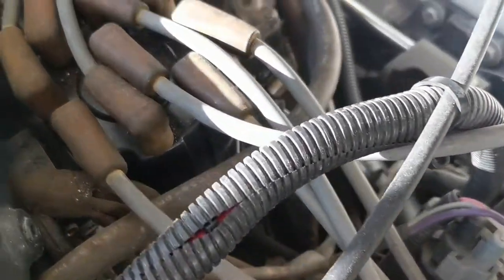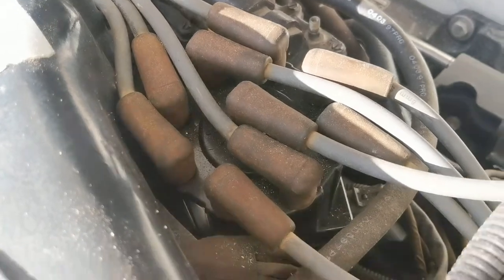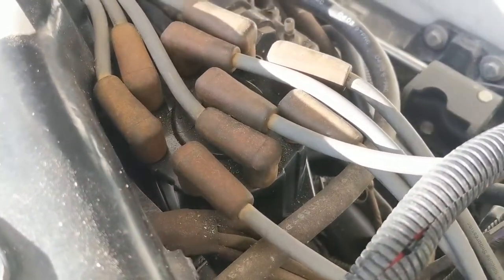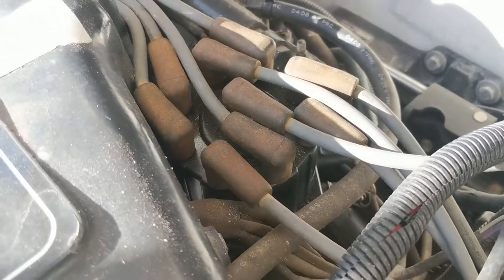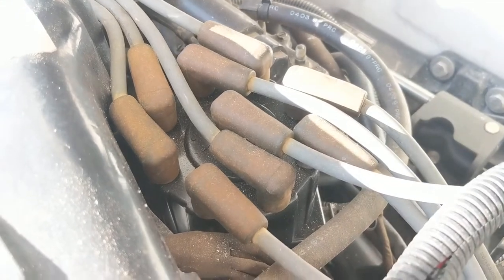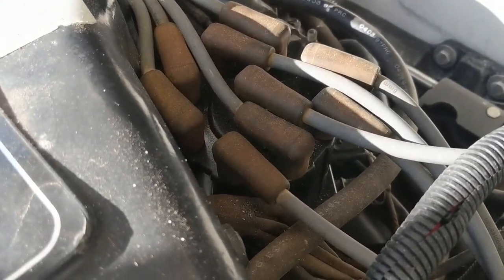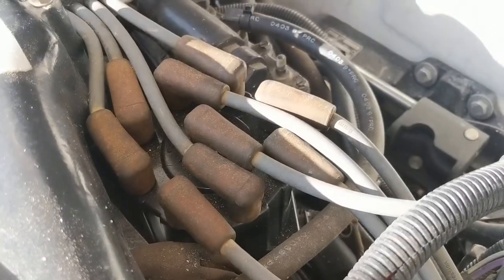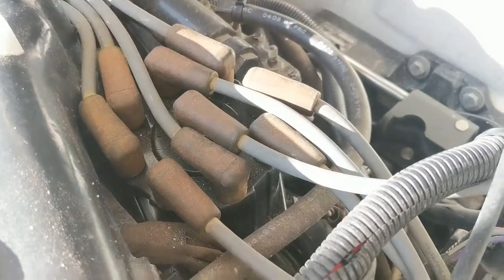What I like to do is replace one wire at a time. That way the firing order does not get confused when you're putting them back on, and you're able to cut out any room for error by replacing them one at a time. Once you replace all the wires, come back and pop the distributor cap off and replace the cap — again, moving the wires over to the new cap one at a time.